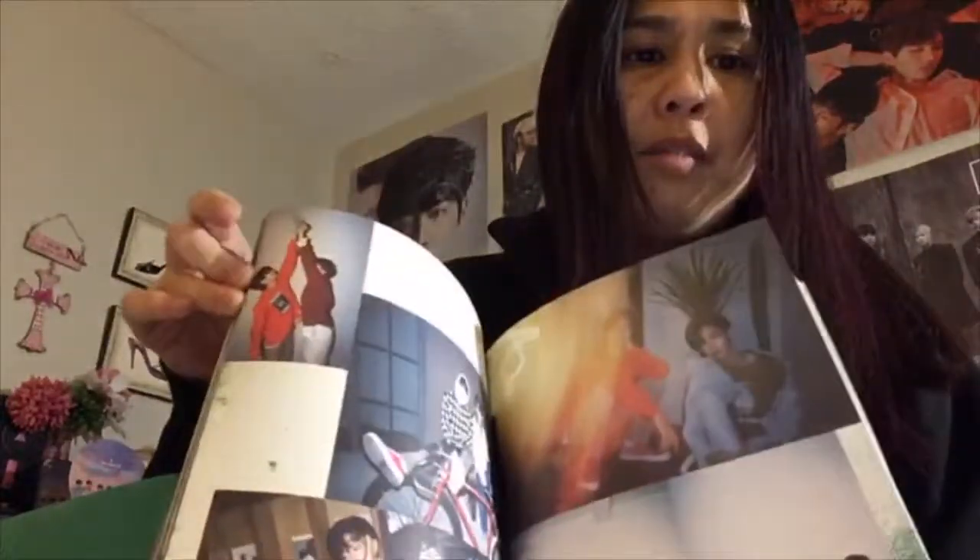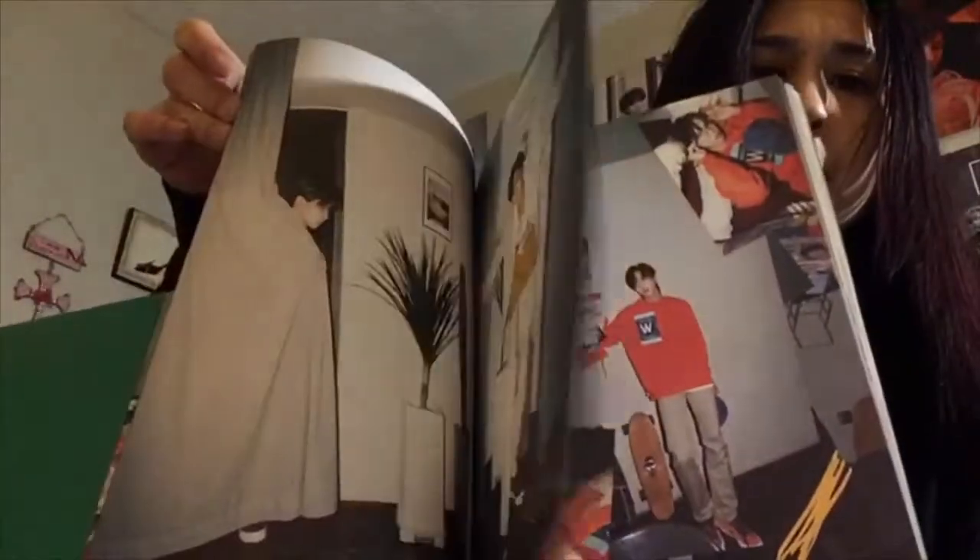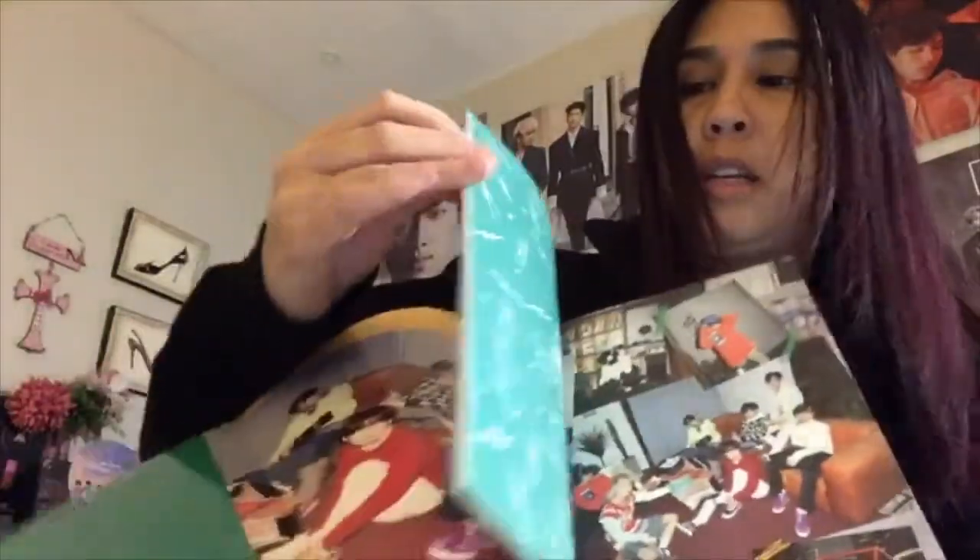A lot of this book has glossy pictures, and then these ones are more matte towards the second half, but then at the very back you get some glossy ones again.